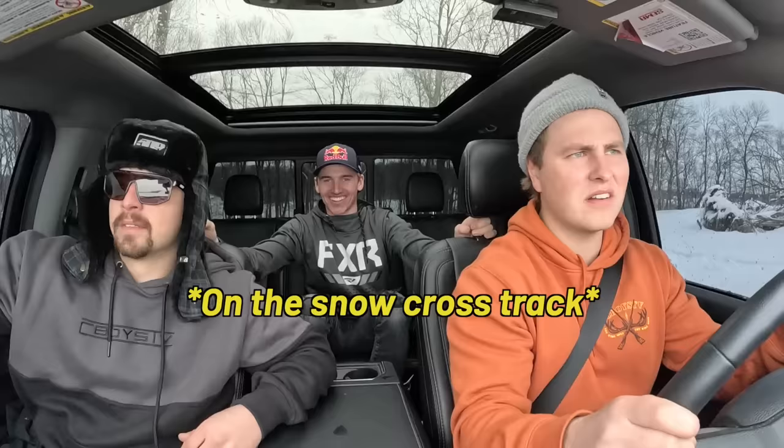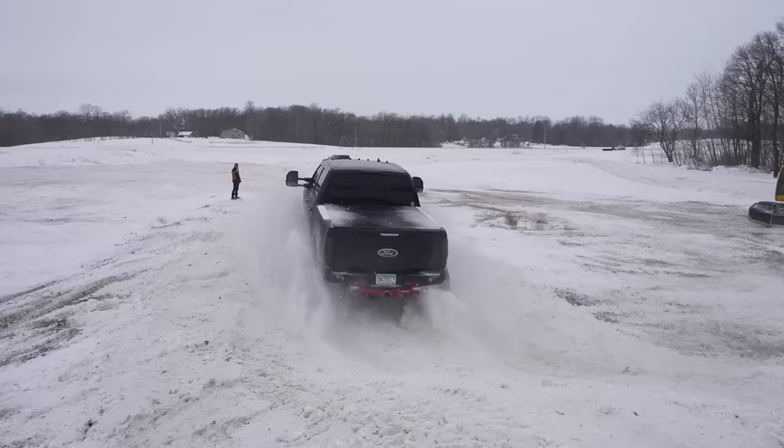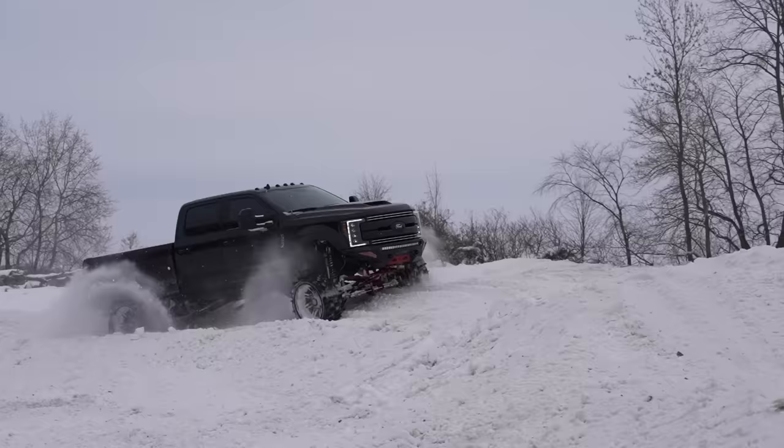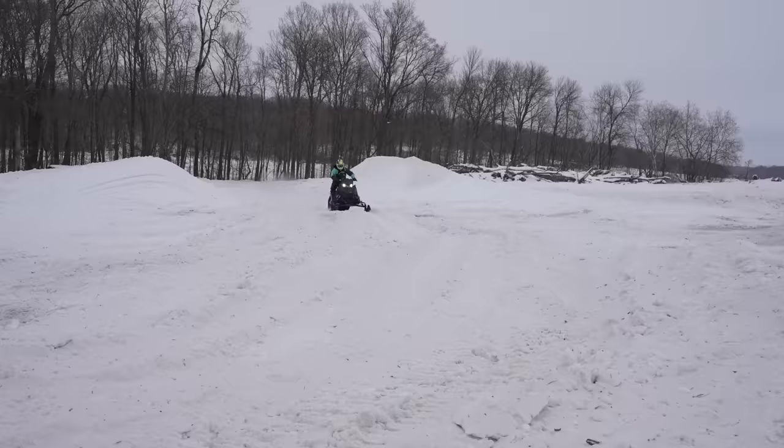This thing's ready for the track! No way! It's working great — I don't want to jinx it, but right now it's working great. You guys, this is a straight-up snowcross track meant for snowmobiles — that's what this track is meant for, not a big F350.